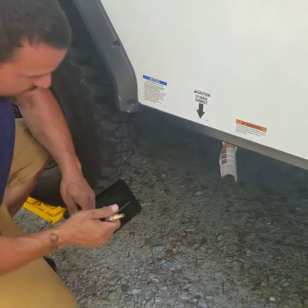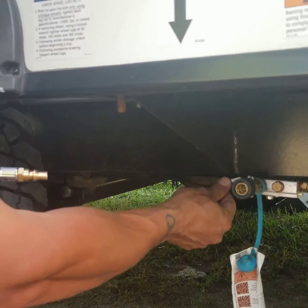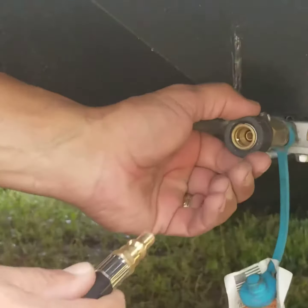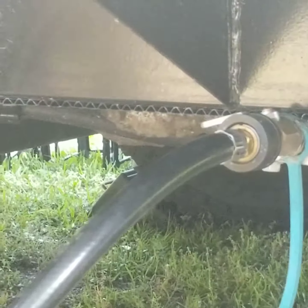Grab it right here. Underneath your RV you have a little blue plug — that is an on-off valve. Leave it off for now. It works just like an air hose on an air gun: you push your nipple in, pull back out, and it locks it in place.